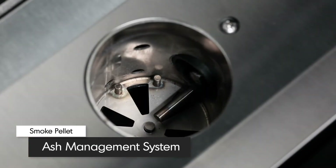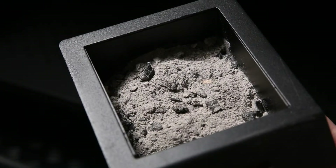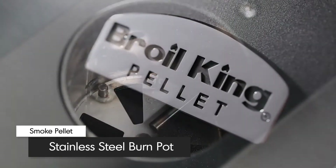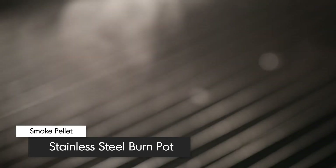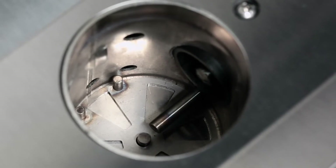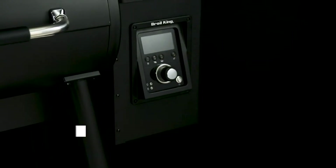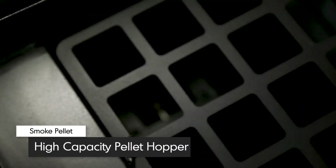Brawl King's ash management system allows you to easily clear any pellet ash from the burn pot. The ultra-thick stainless steel burn pot is built to take the heat, as your pellet grill sears at a scorching 600 degrees Fahrenheit. The burn pot is fed by a high-powered, solid-core auger system that's delivered from the high-capacity 22-pound pellet hopper.